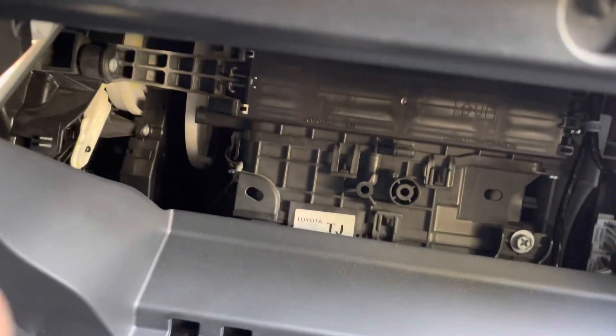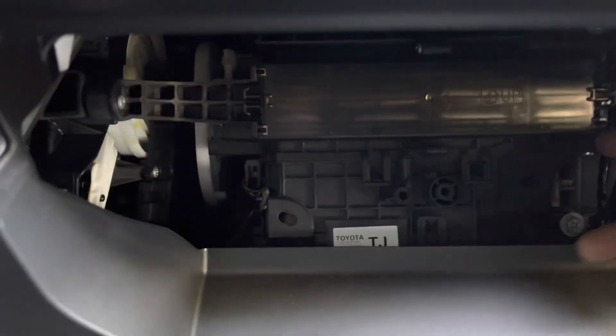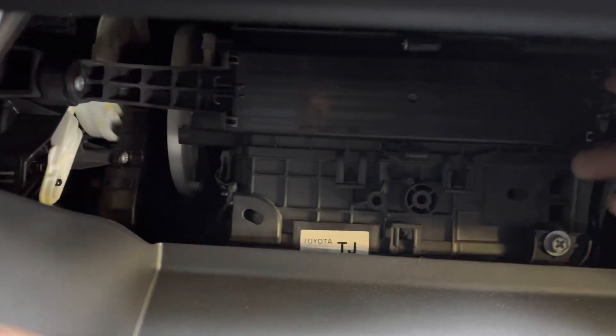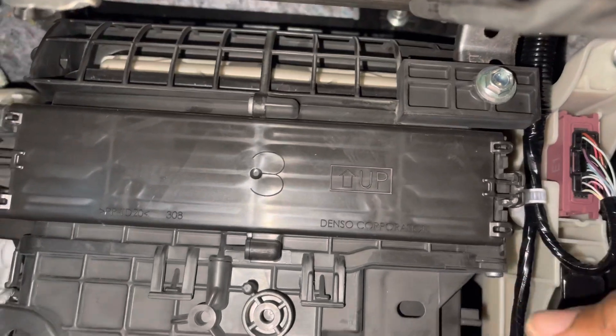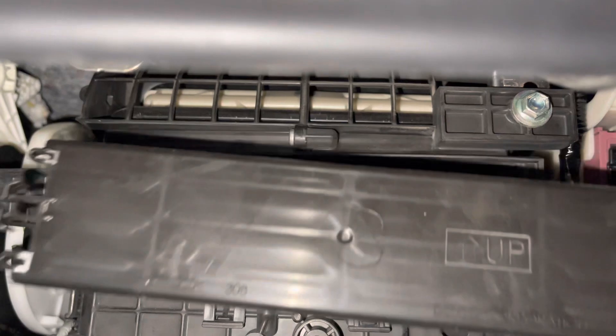Under here is where you see the cabinet for the glove box — for the filter. You can look right up here. I'm going to pinch right here, just squeeze this right here. It just comes right on out like this.